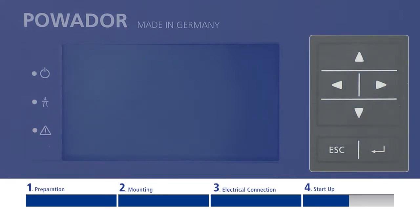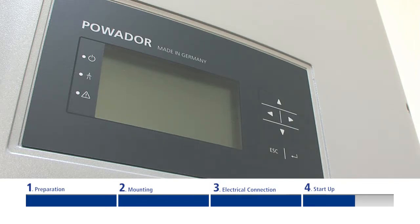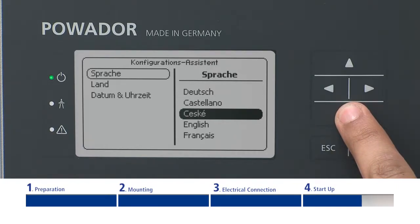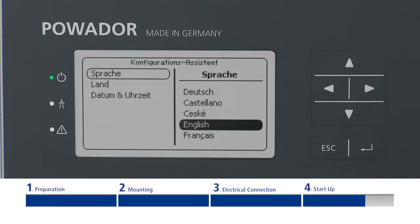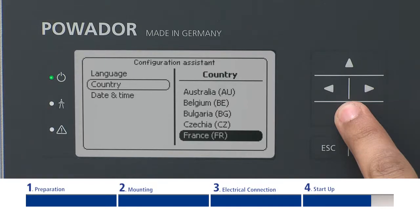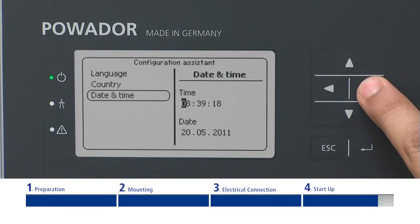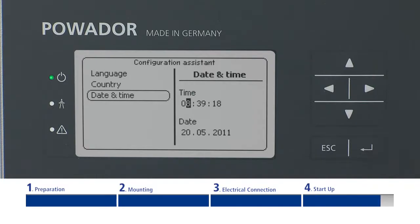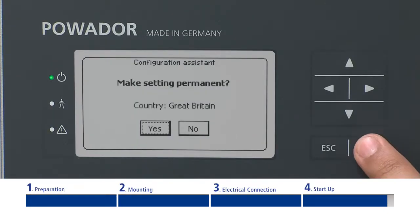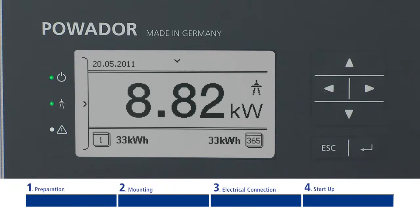The inverter is operated via six buttons on the right side of the display. Switching on the inverter for the first time, the setup wizard is displayed. It will guide you through all necessary settings before the initial start-up. In order to choose a setting, navigate to the desired menu item by pressing the up or down arrow. To select the desired menu point, press the enter button. The arrow on the right takes you to a further submenu. Press the escape button to go back. Please confirm your settings with the enter button. Congratulations, you have completed the initial configuration and your inverter can now be put into operation.